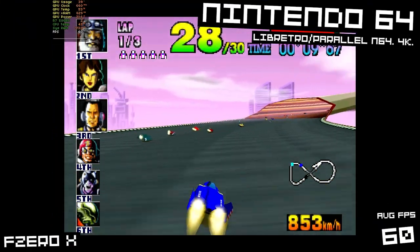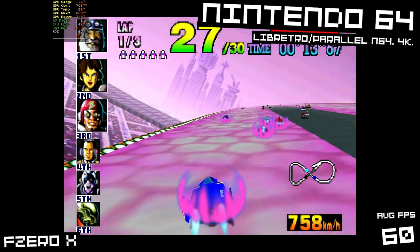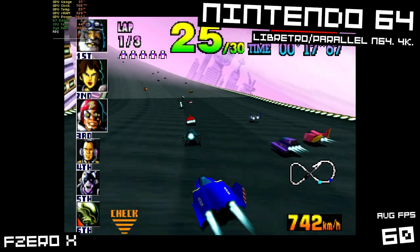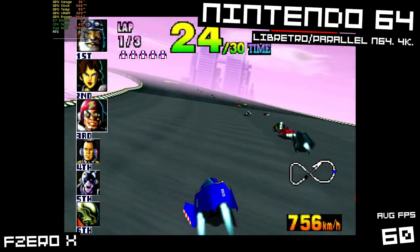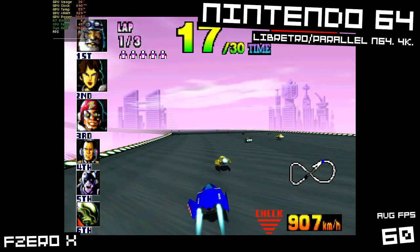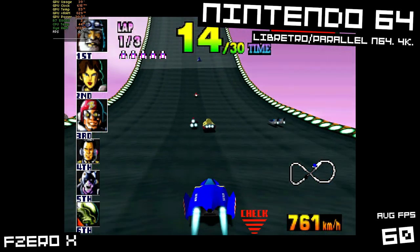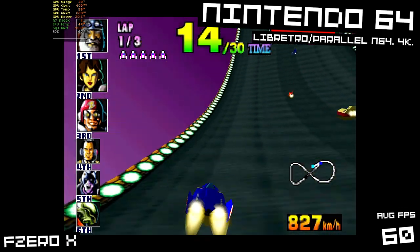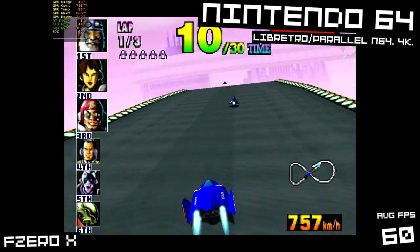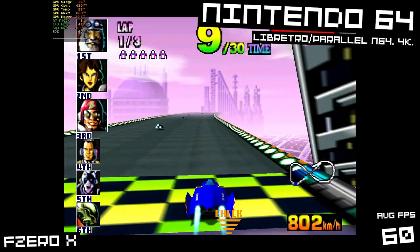This early 3D stuff like the Nintendo 64 will be our chance to achieve 4K with this GPU. Here we have F-Zero X for the Nintendo 64, running in the Retro Parallel N64 Retroarch Core, upscaled to 4K. It's maintaining a constant 60fps — no dips or drops. Provided you have a good enough CPU, you should have no problem with 4K Nintendo 64 emulation on the T400.